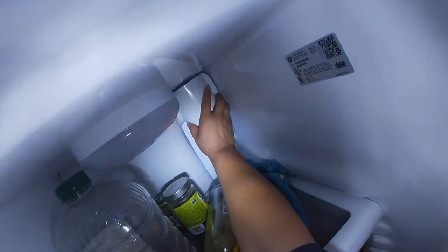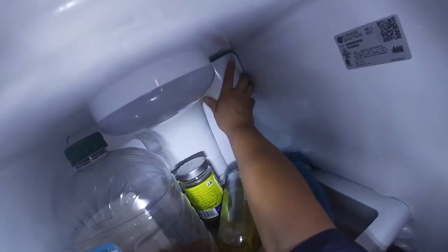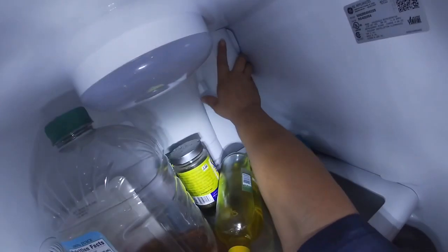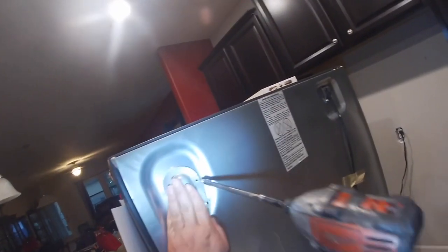Now we're going to put this cover back the same way you took it off. On one side it's a male-to-female slot, and on the other side there are two clips — one on the bottom all the way to the back, and one on the top.